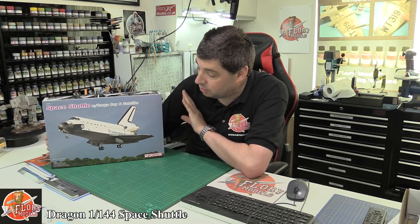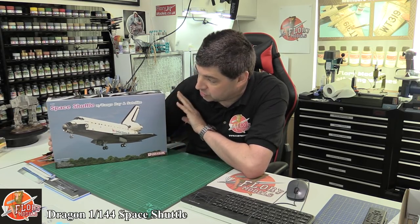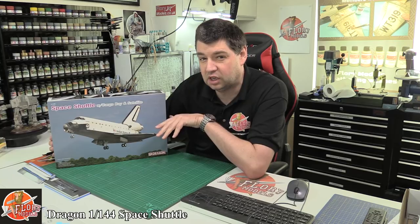Hello, welcome to Florian Models Kit Review Time. Today we've got Dragon's 1/144 Space Shuttle. This is quite a nice one.